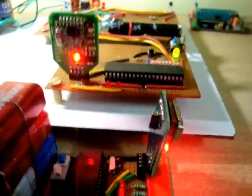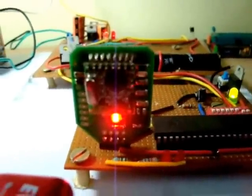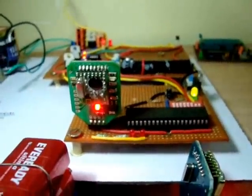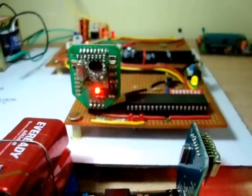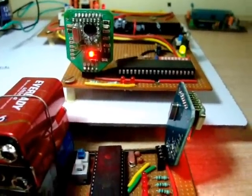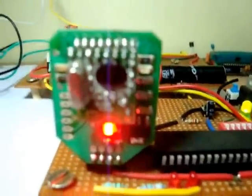So that's the Wireless Industrial Safety System using duplex transmission through the CC2500. What do you guys think? If you like this video please give it a thumbs up, and thanks for watching. Peace.